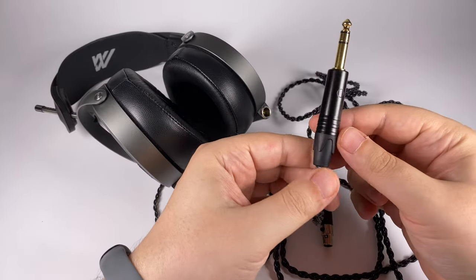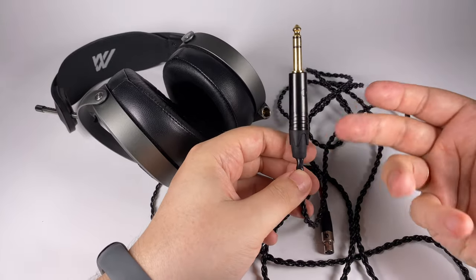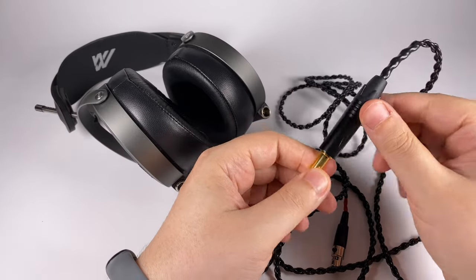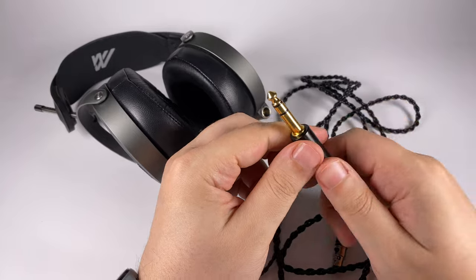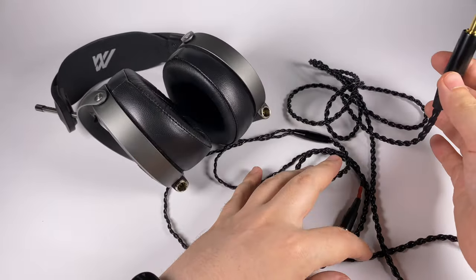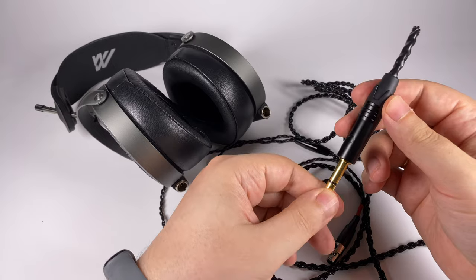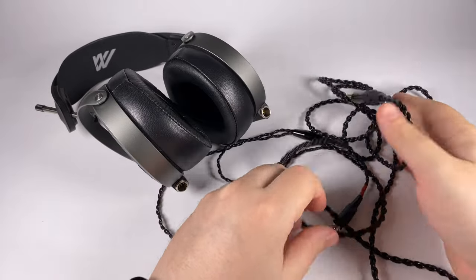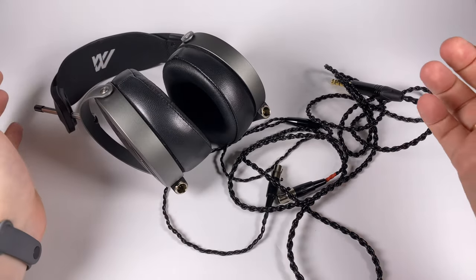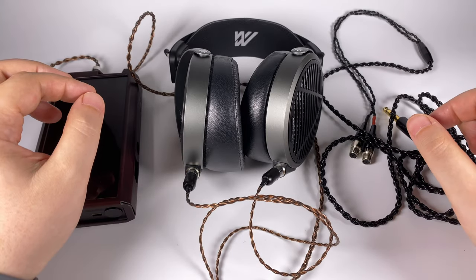Not sure why they didn't include a pentacon connector — probably because they wanted to highlight the studio orientation of these headphones, and studio folks tend to be conservative and use 6.3mm often. But if you want to connect them to a portable player, which is actually not a bad idea with powerful players, you'll probably need to find a third-party cable with pentacon. In general, in terms of exterior, everything is really good — both wearing comfort and build.